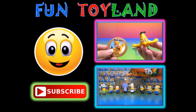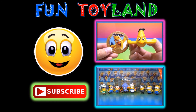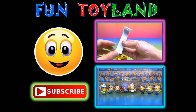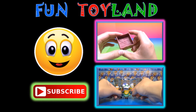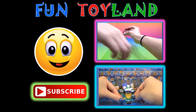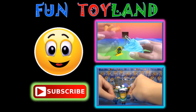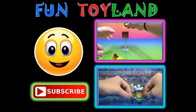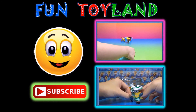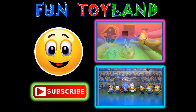Thank you for watching. Did you have fun? Please like, comment, and share this video. If you haven't already, be sure to subscribe to Fun Toyland to watch more fun videos. If you are on a computer, click on the screen to choose a video. If you are on a phone or tablet, click the little i at the top of the screen to choose a video from the drop down menu. See you in the next video, everyone!